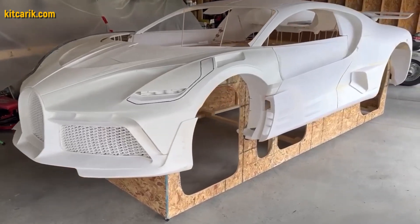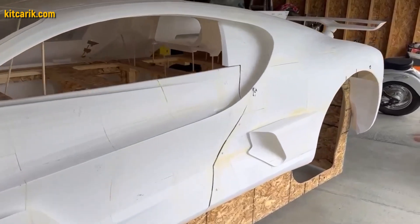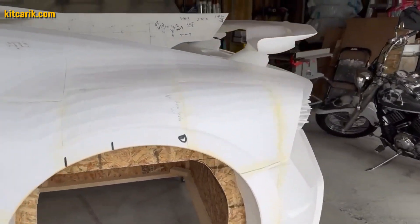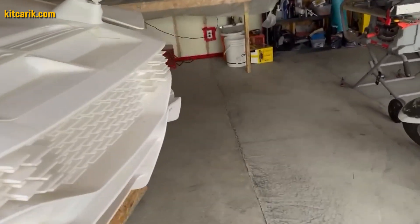Using a regular 3D printer, you need to print out the body parts and glue them together. An example of our client from Canada: the Bugatti Devo was 3D printed in parts, and the printed parts were connected together with superglue.